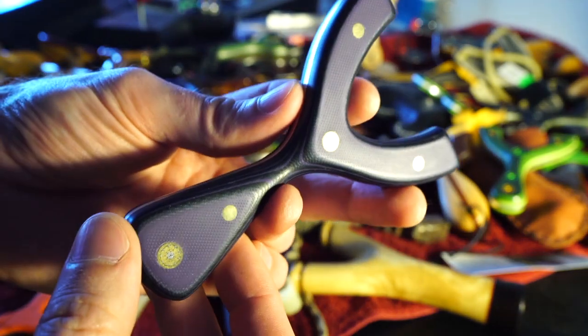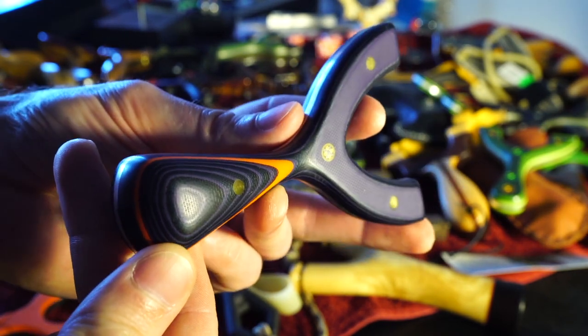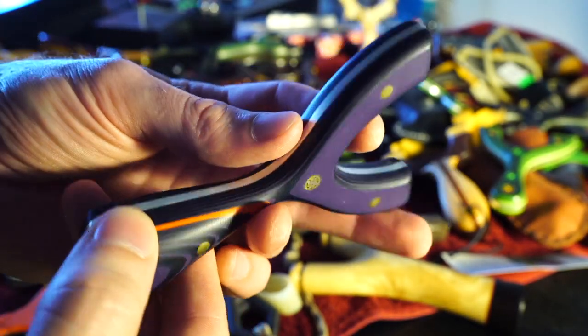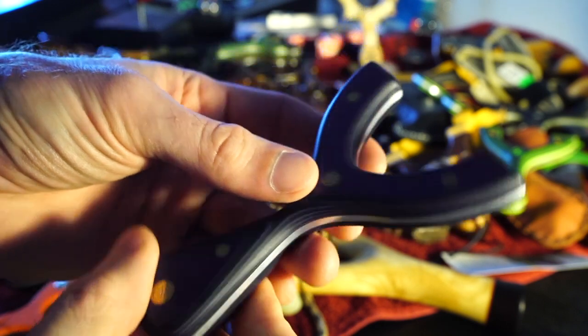Another Tim Foster — he may be my overall favorite slingshot maker, just because his stuff is so classy and the fit and finish is always beautiful. I think it's all G10 with the mosaic pins — I know some people don't like mosaic pins, but I like them. Steel core. You just gotta hold his stuff; it's so beautiful. Done with such care.